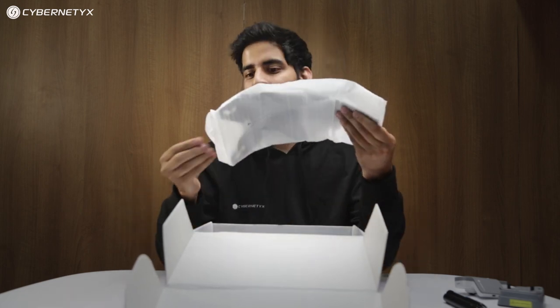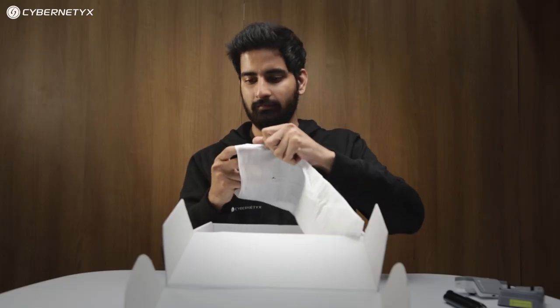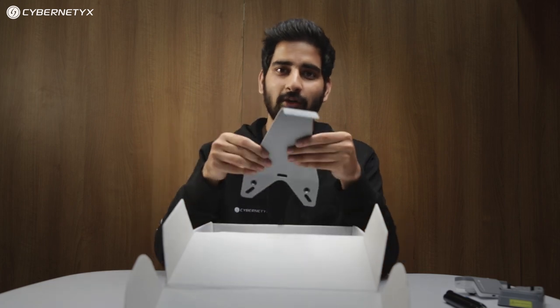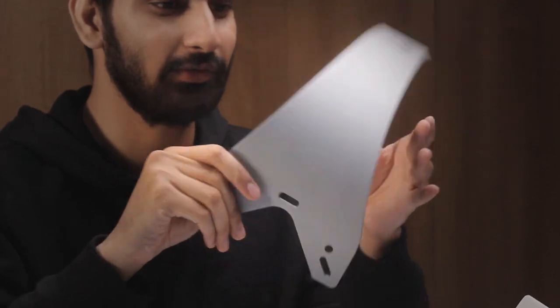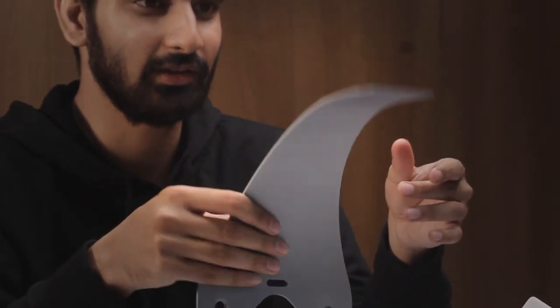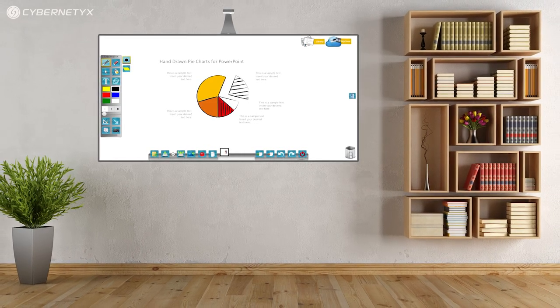Inside the box we also have the standard mount for Iris 9. The standard mount is used to install Iris 9 on a wall or whiteboard setup. It has an anodized finish that gives a natural look to your classroom and complements the overall installation.